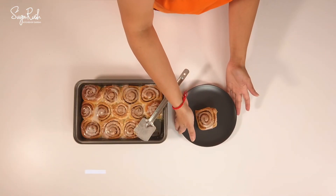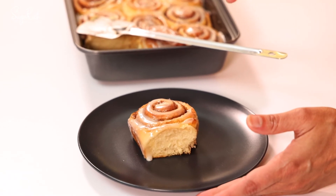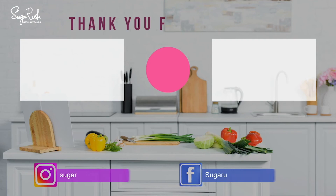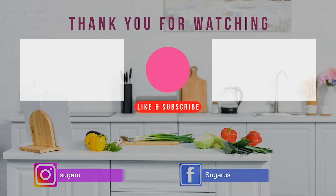The cinnamon roll is now ready to be served. Enjoy it with your choice of ice creams or fruits, or enjoy it on its own. Thank you for watching — looking forward to your experience on this recipe in the comment section. Please like, share, and subscribe to my channel for more.